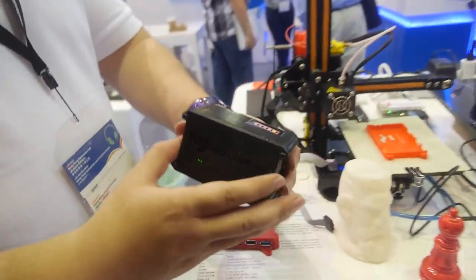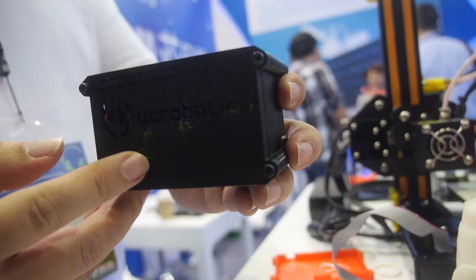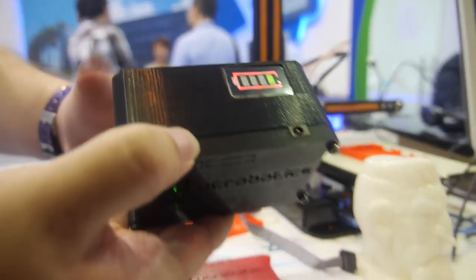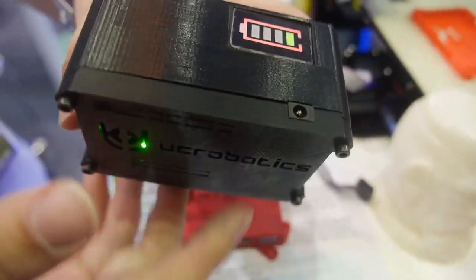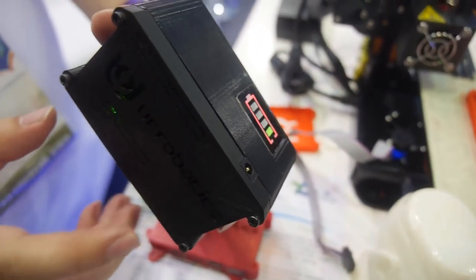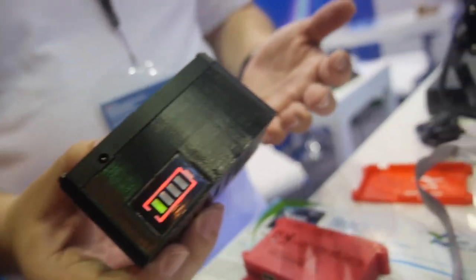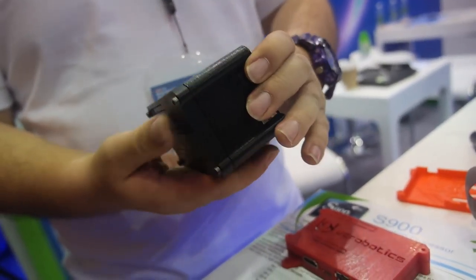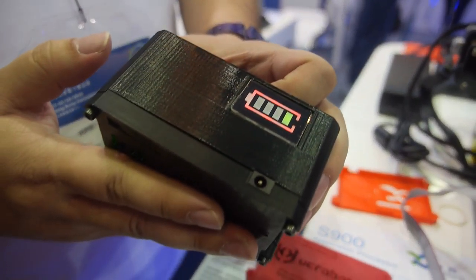The price for the board is $89 MSRP. If you want more, we have a lot of accessories like a serial port adapter, and we also designed a battery pack so you can run the board. There's a battery meter to see how much battery life remains, and you can run the board this way.